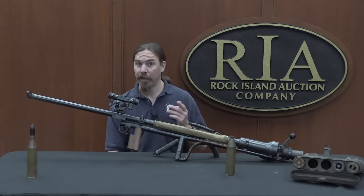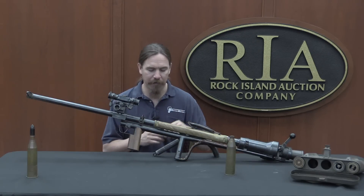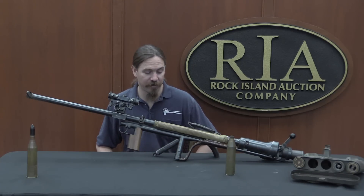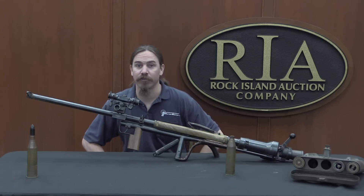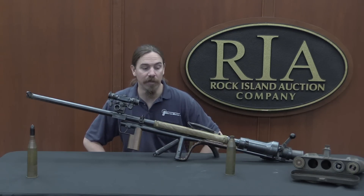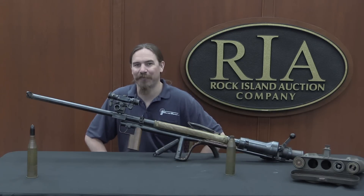If you're interested in owning this one, it comes with the accessories shown, plus a carry case, sling, transit bags, and all sorts of extra goodies. You can see pictures of everything on Rock Island's website — there's a link to the catalogue page in the description, and you can place a bid online. This is an NFA transferable destructive device, so it does have to go through an NFA transfer, but it's fully transferable — anyone who can pass the background check can own this. Thanks for watching.